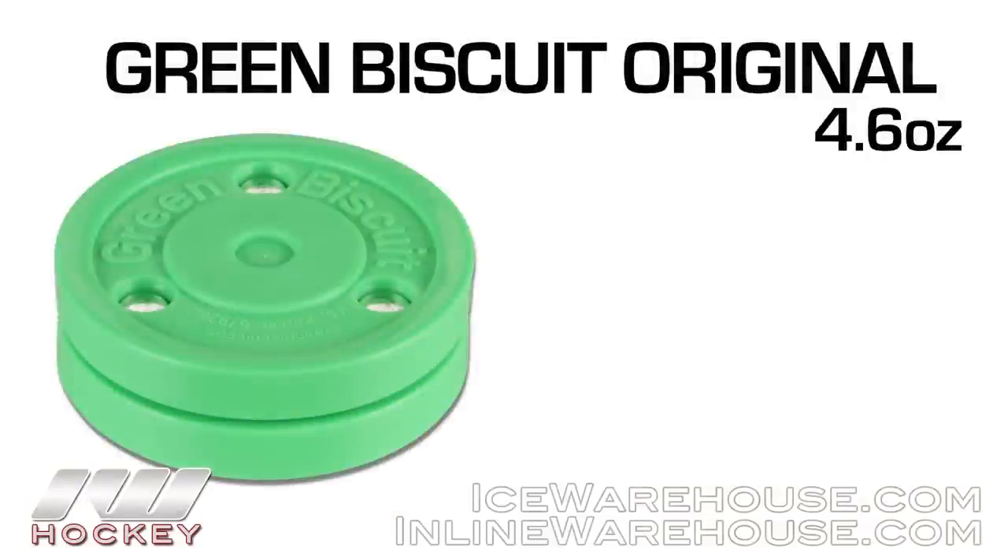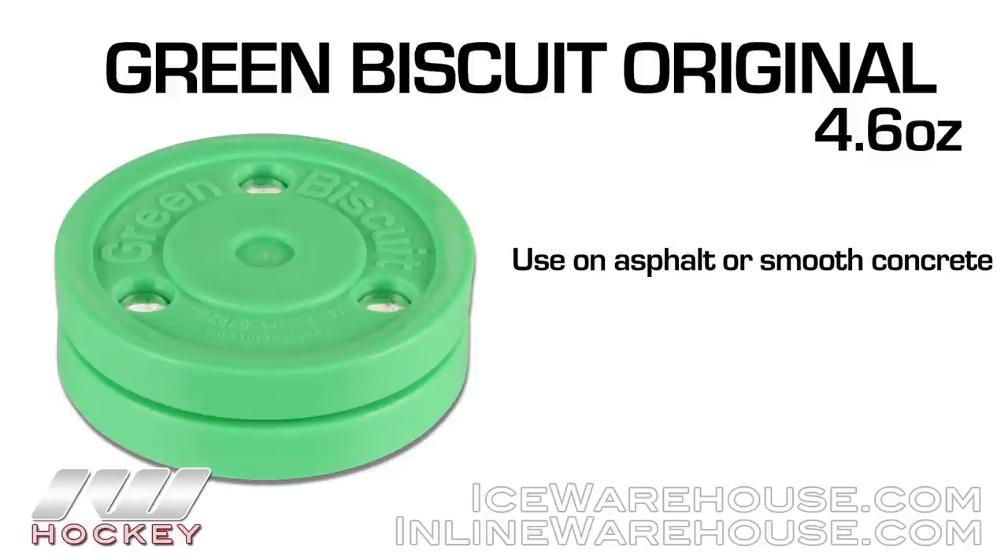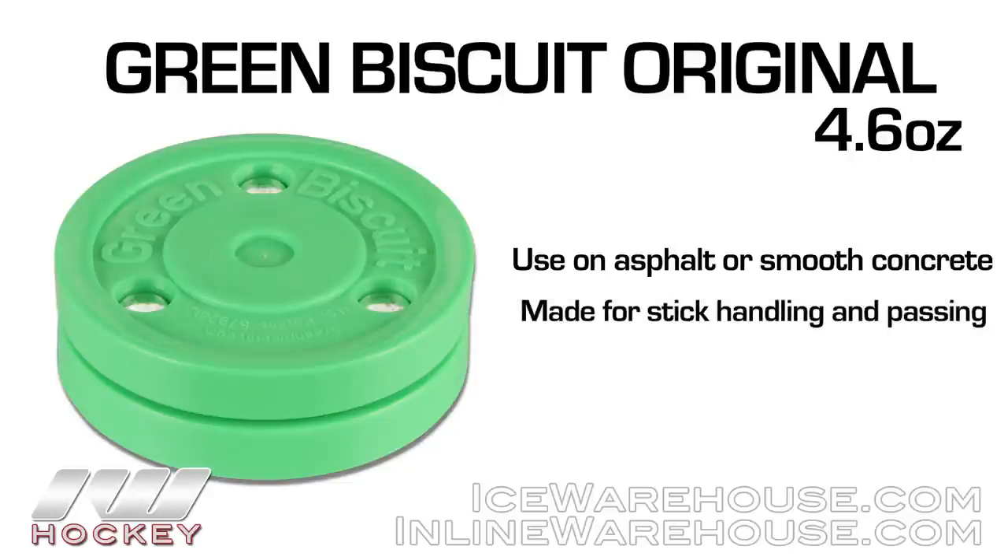Starting us off with my favorite one is going to be the Green Biscuit original puck. It's been around a long time. The thing I really like about it is you can use it on the asphalt or on a smooth concrete surface and it glides really well. The only downside is that you can't shoot it, so this is really just for stick handling by yourself or passing it with a friend.